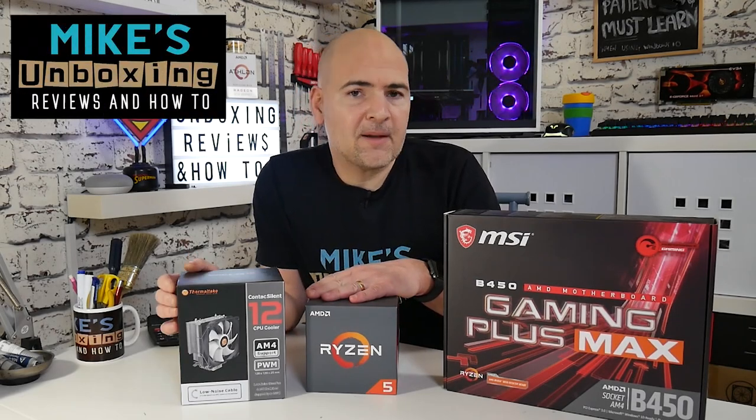Hi, this is Mike from Mike's Unboxing Reviews on How To, and today I'm going to show you how to install the Thermaltake Contact Silent 12 onto an AMD motherboard.